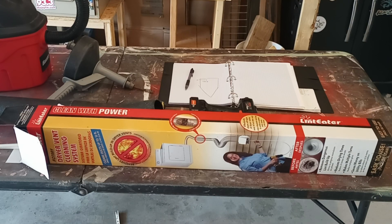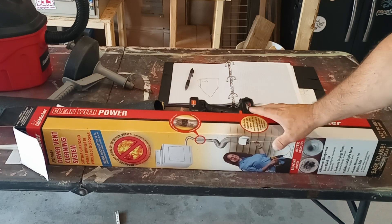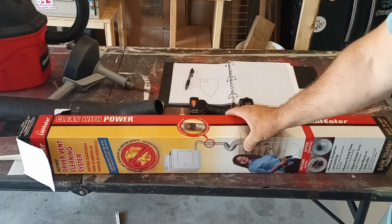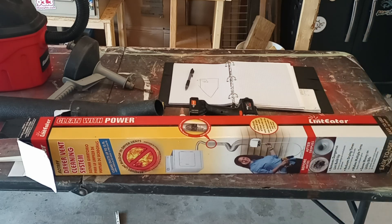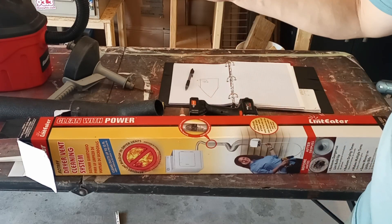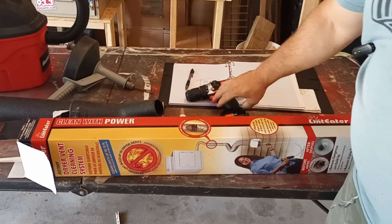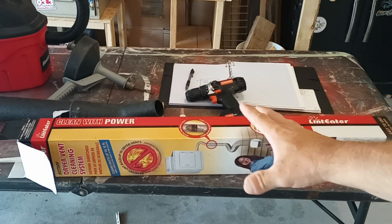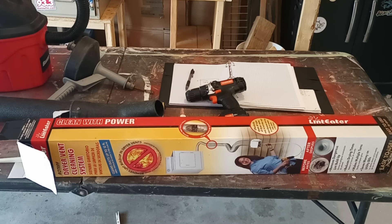One of the first things to consider: if you have somebody come out to do this, it's going to cost several hundred dollars. But my neighbors threw this cleaning system away — brand new in the box — and I've used it several times, it works great. It has brushes that you put into your dryer vent with a cordless drill, and a spinning brush goes through and scrapes out the inside of your dryer vent pipe. My dryer vent pipe on this home is about 18 feet, and this kit is 12 feet.